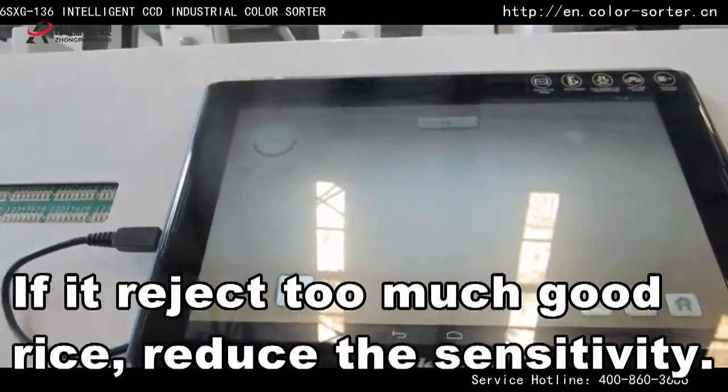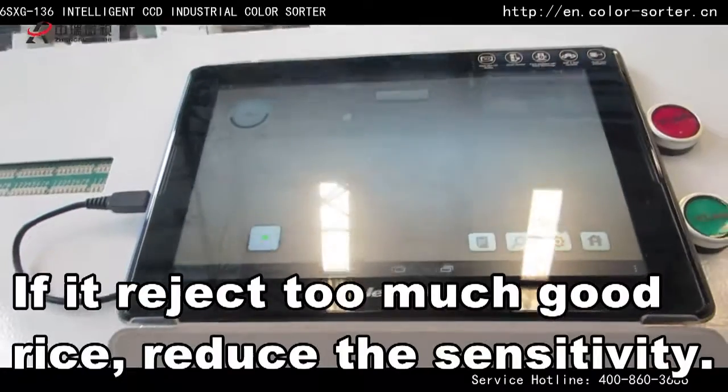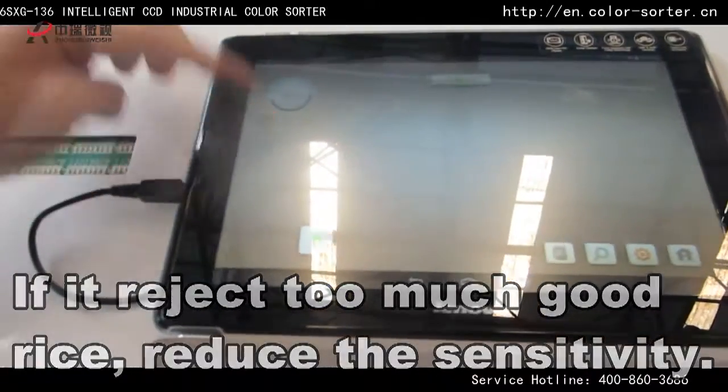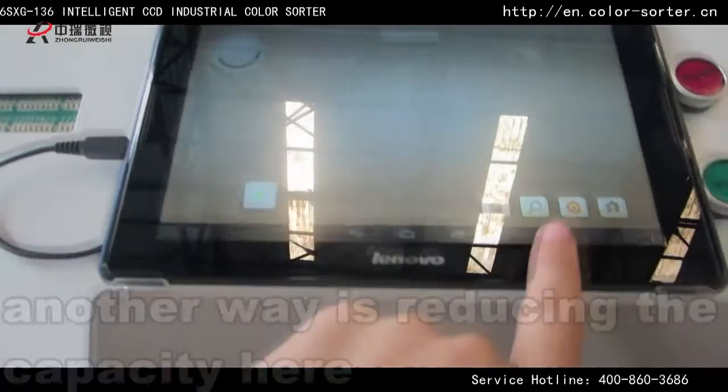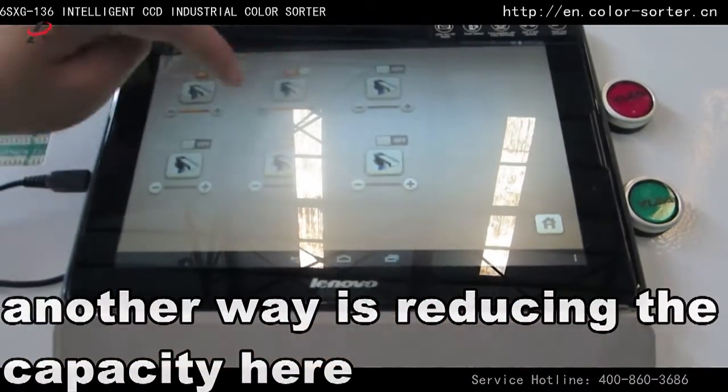If it rejects too much good rice, reduce the sensitivity. Another way is reducing the capacity.